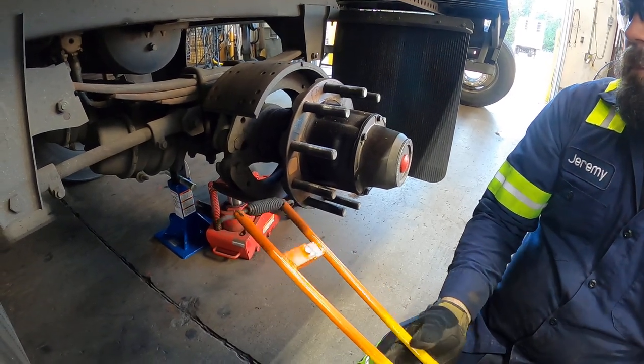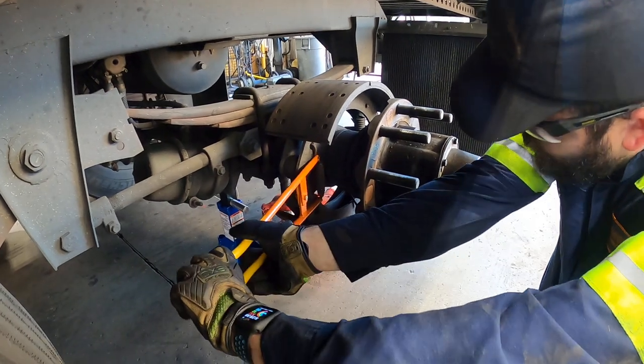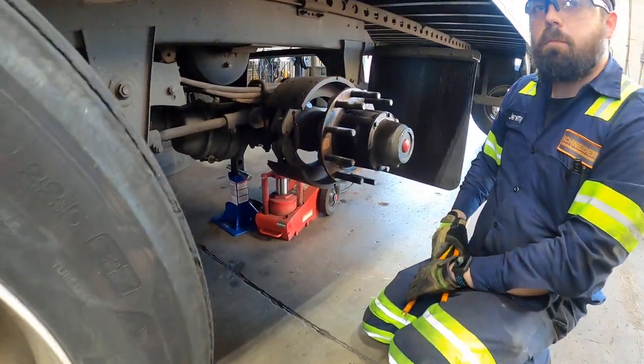Then on the install, the same way, squeeze the handle, and you can walk the spring right on easily. All right, so we'll see you next time.